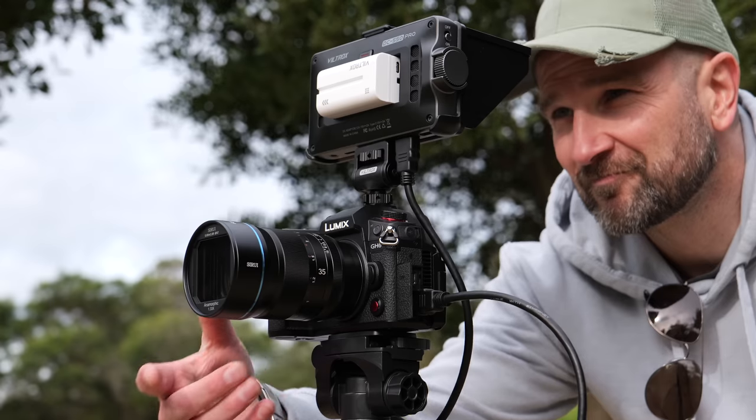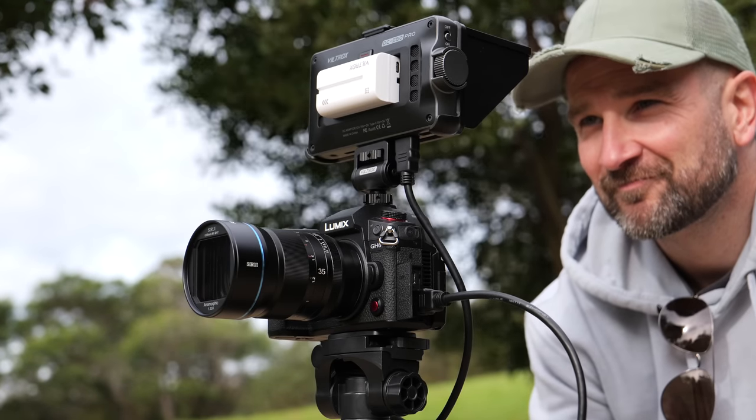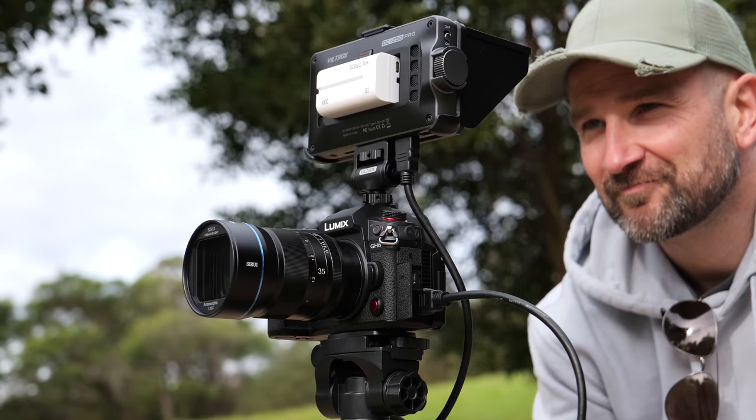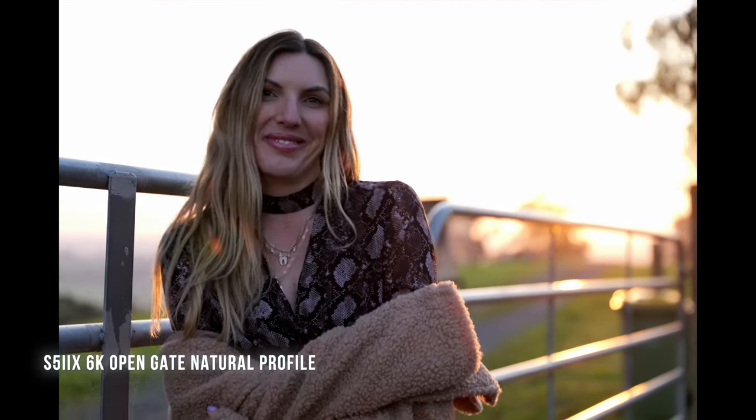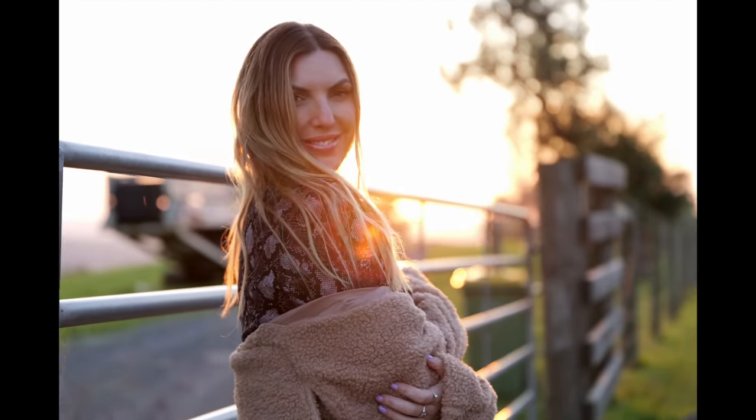If you plan on shooting in V-log, it's easy to grade in post or load a LUT at the time of filming. While there is a 1.5x crop if shooting in 4K 50 or 60 frames per second, it still looks great. Nearly all of the thumbnails I make in the park were shot using 4K 60 mode. What sets this series apart is the ability to shoot in open gate, making it perfect for anamorphic or vertical social media crops with excellent resolution.